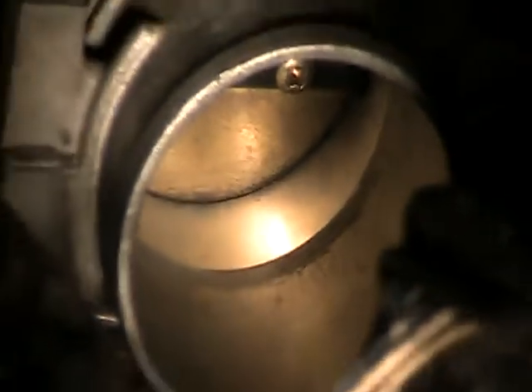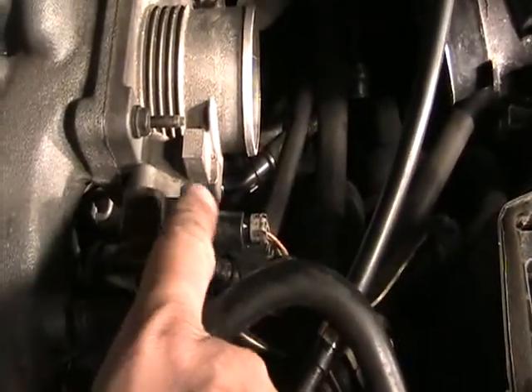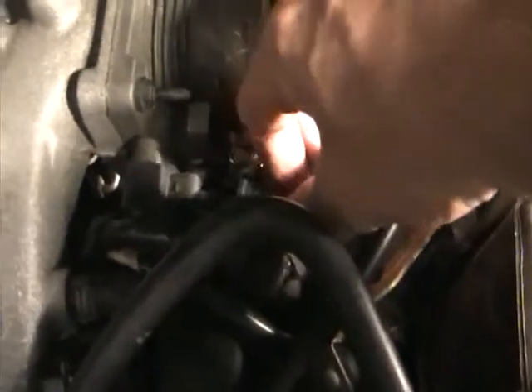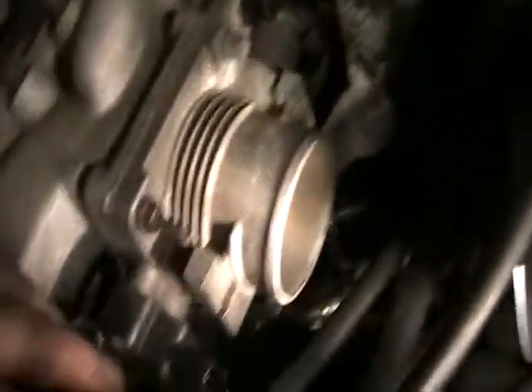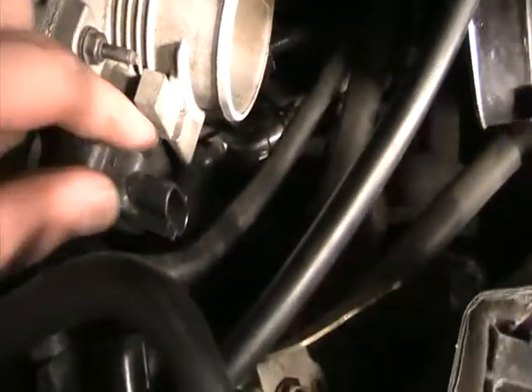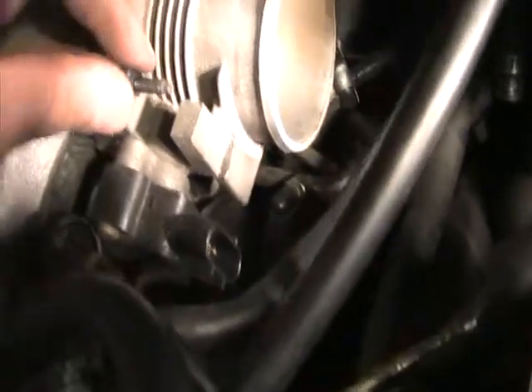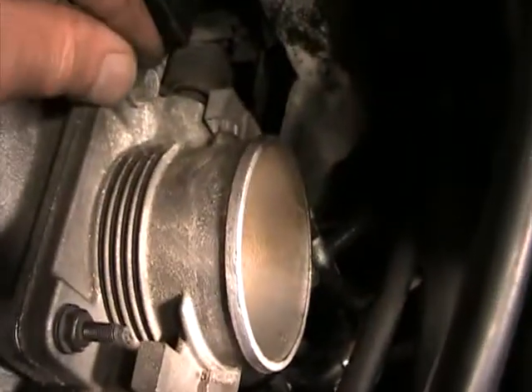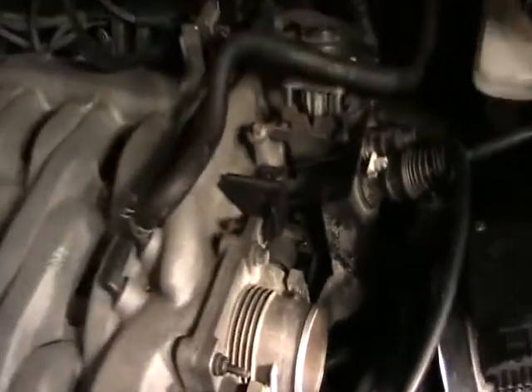This is your throttle body position sensor — it tells the computer how far down you've stepped on the gas. I'm going to unplug it: squeeze the tab here and pull firmly to release it, then get the wire out of the way so we don't break it when we pull the throttle body away. There's a screw here — I'll need a deep socket, probably 10 millimeter — and two more down below and one over here.